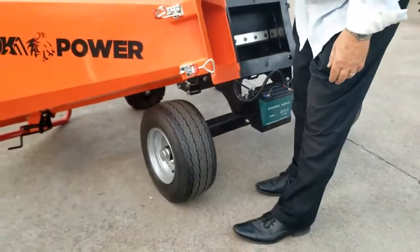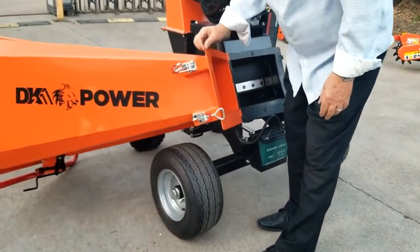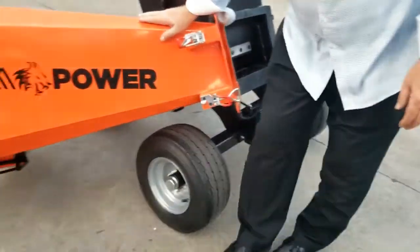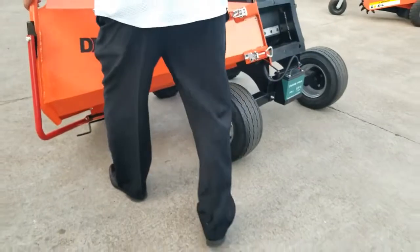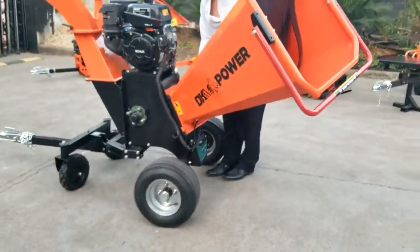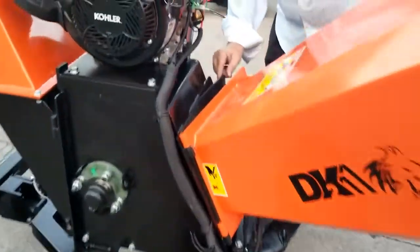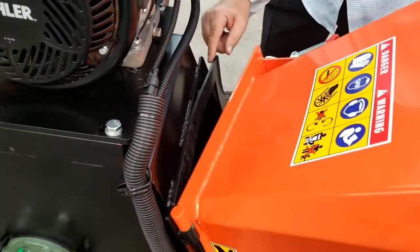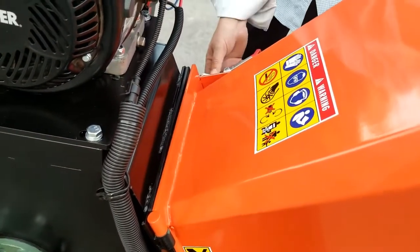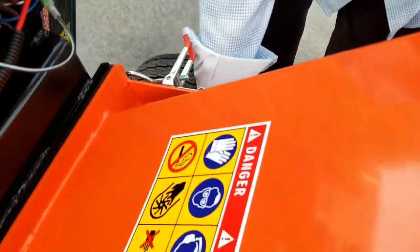The steel construction on this is heavy duty — you can see the gauge and the thickness on that steel. It's a powder coat finish. There's also a rubber mat right here between the chute and the body. That acts as a vibration dampener to keep that chipper running quiet so that you don't hear a bunch of vibrating metal.